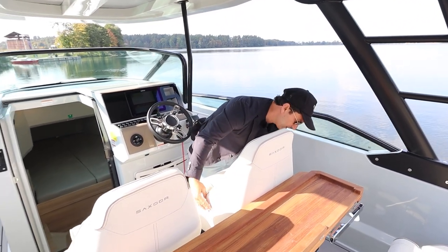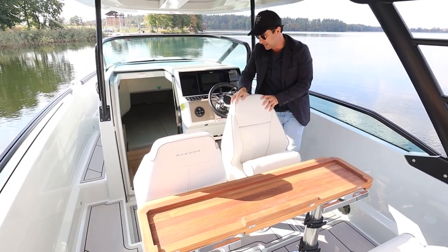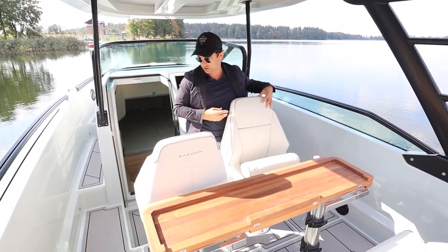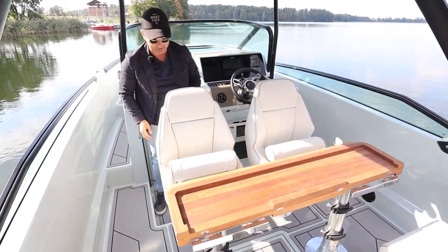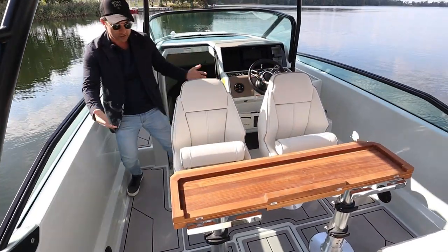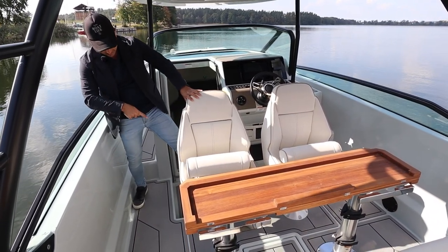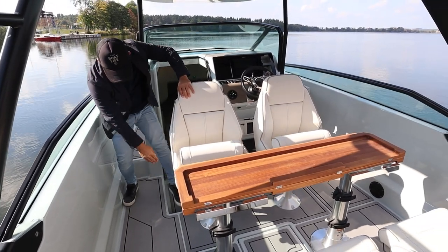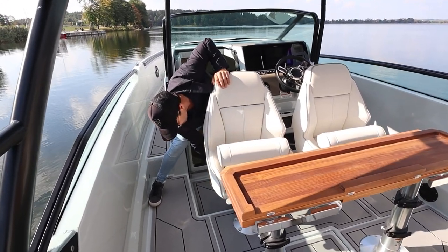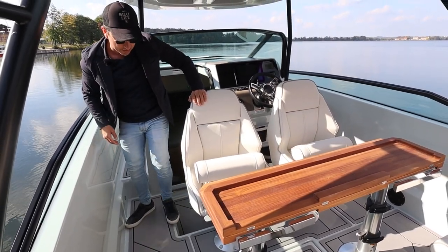These seats are super easy to operate and super easy to set up in the social situation. Look at this — you're ready for lunch. The navigator has a proper aluminium footstep there, and whilst it's metal they've softened off the side so if someone brushes their bare foot against it they're not going to cut themselves. Factories often forget to tidy up those little bits and pieces.